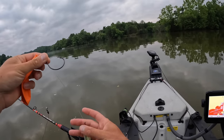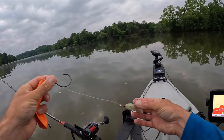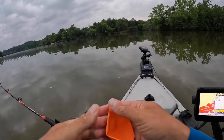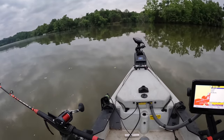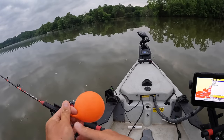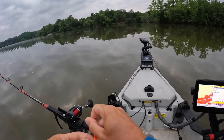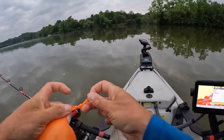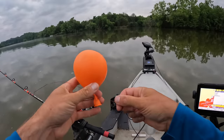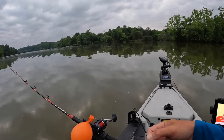The cut bait will be on the hook with the stinger fly pulling behind me as I troll along, so I've got two presentations: the cut bait putting off scent and the fly swimming along behind it. To attach the balloon to the line, you just do an overhand knot - basically just how you would tie a party balloon or water balloon, just put the line through there. Now I can slide this balloon with just a little bit of pressure to whatever distance I want.